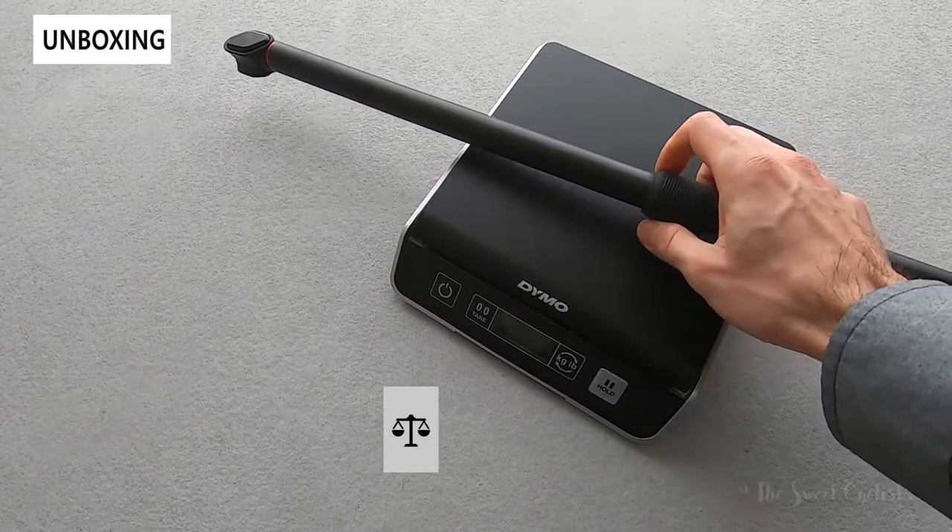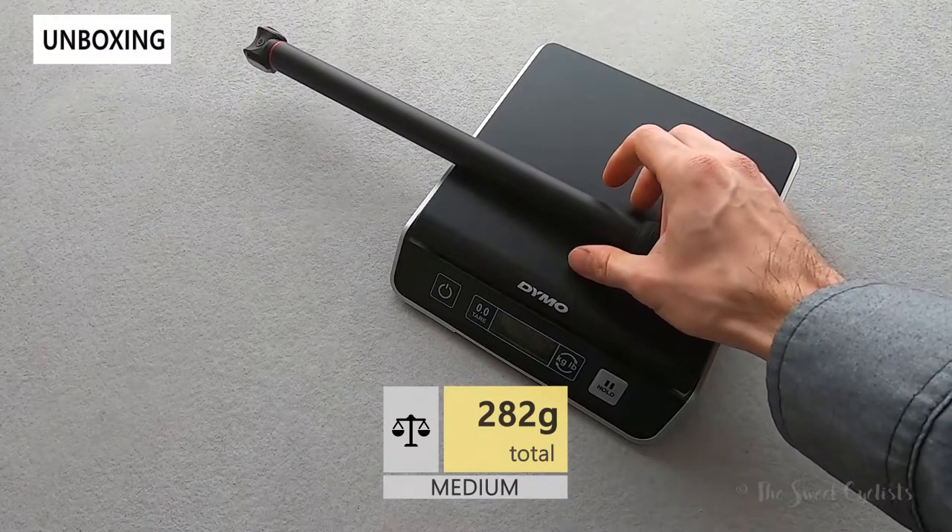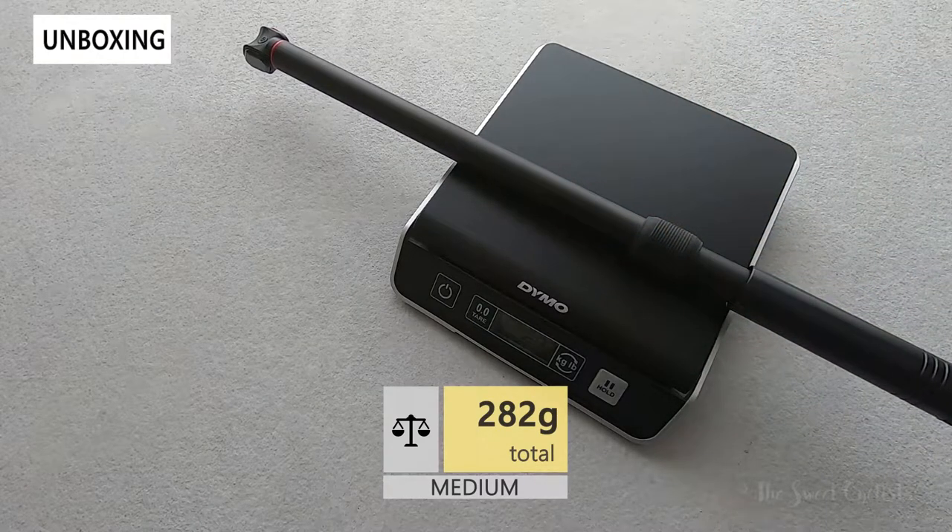Now let's go ahead and look at the weight of the pump. It's a lot larger than a standard pump, so it comes in at 282 grams.